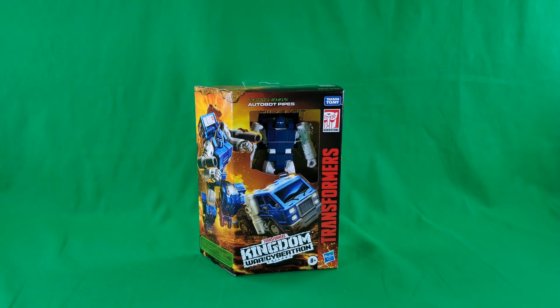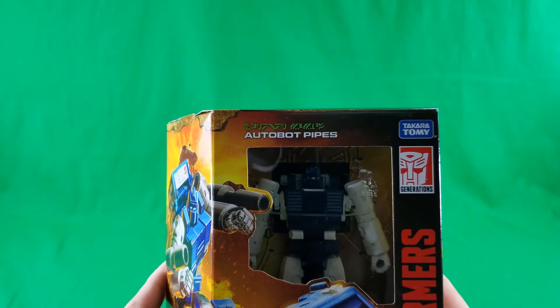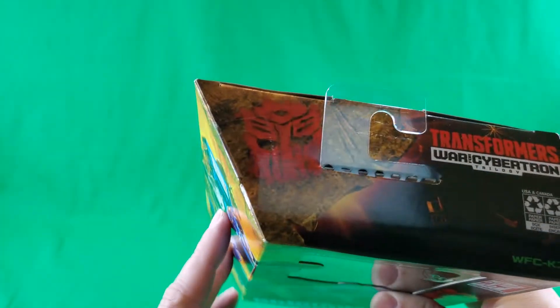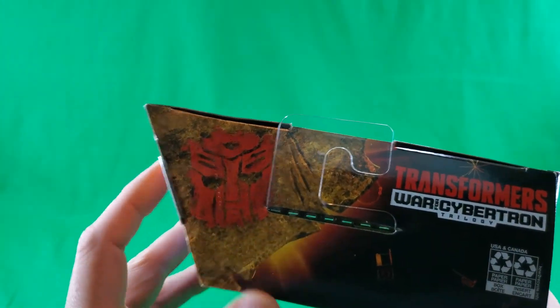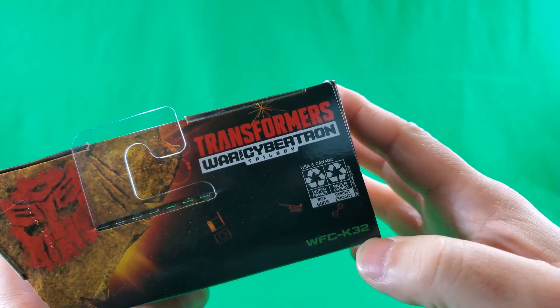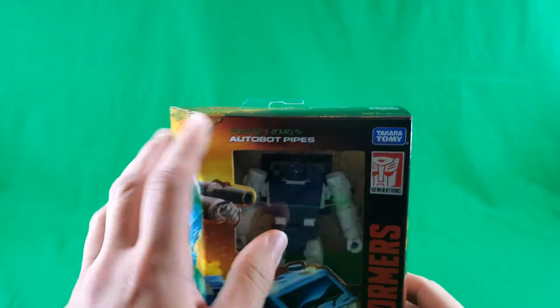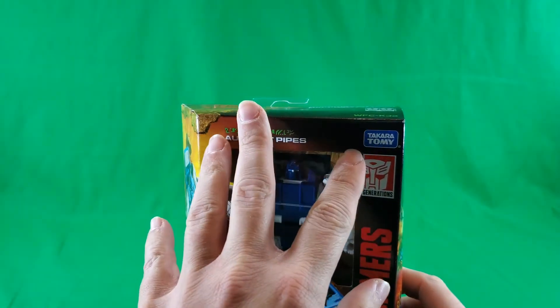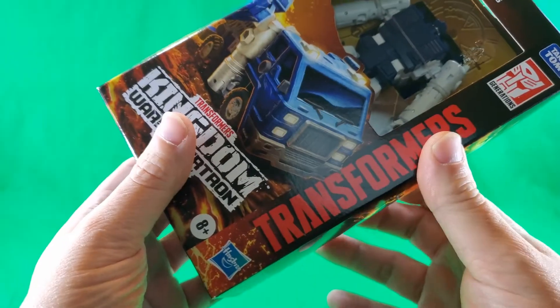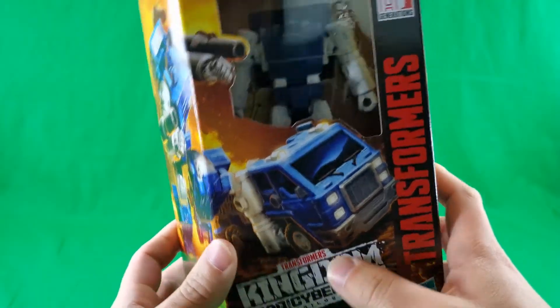First up, as we always do here on Digital Caveman Presents, let's take a look at the packaging. On the top, the Cave Art Autobot symbol, Transformers War for Cybertron Trilogy Recycled. He's WFC K-32. On the front, Autobot Pipes written in Cybertronian, Takara Tomy Generations, Transformers, Hasbro print, 8 and up, Transformers Kingdom War for Cybertron Trilogy.